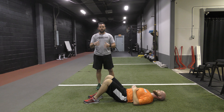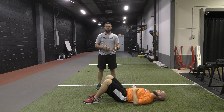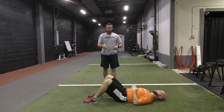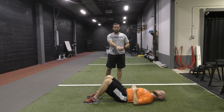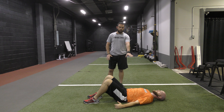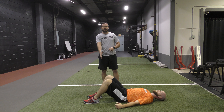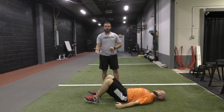We're going to talk about our setup and some of the things that we look for, but also some of the things that we don't want to see as we go through this. Coach Alex is set up here. We're going to start out in a supine position lying on our back, back flat to the floor, arms out to our side, knees bent at just about a 90-degree position, feet shoulder-width apart, toes pulled up, heels in the ground.